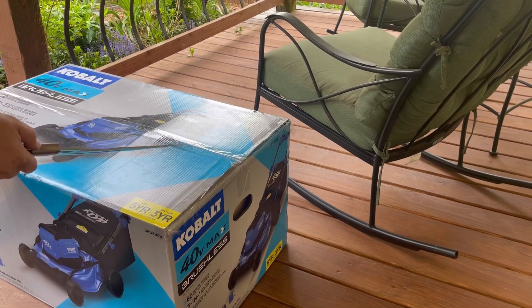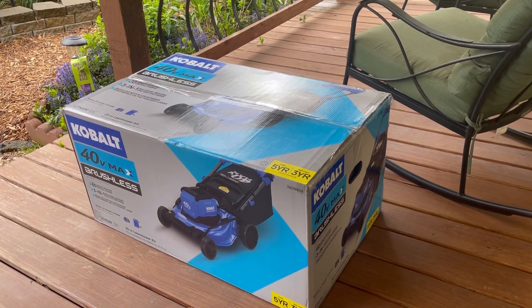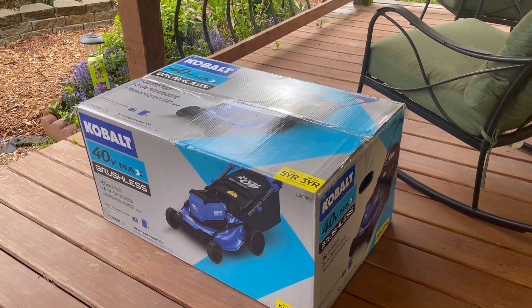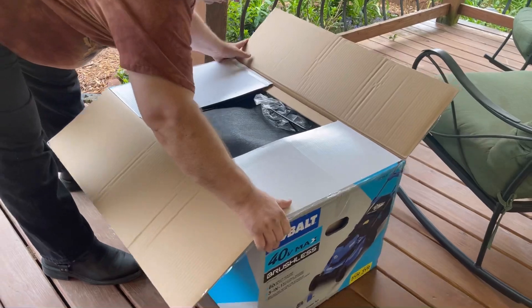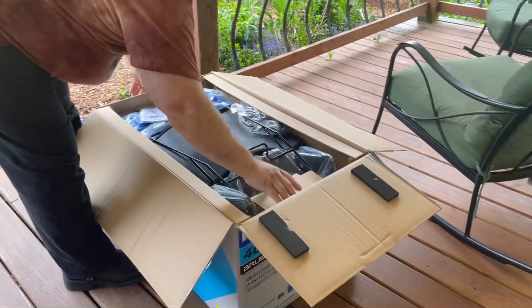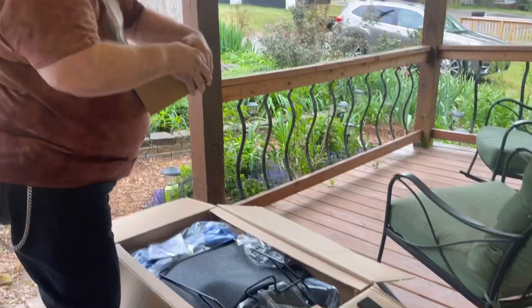Because this is a cool blue one, I thought I'd bring out the cool knife to open it. This should be using the same battery that you find for the chainsaw, which we also have.